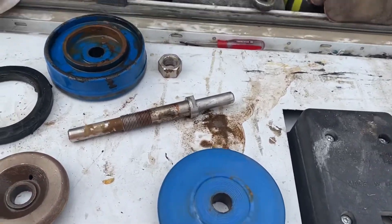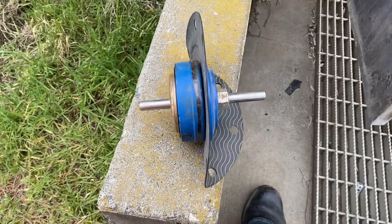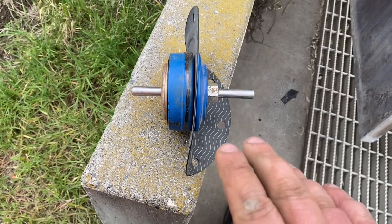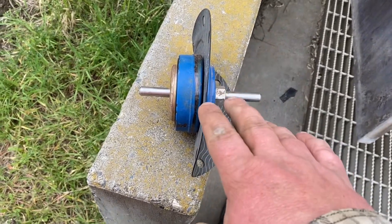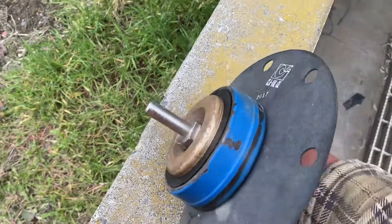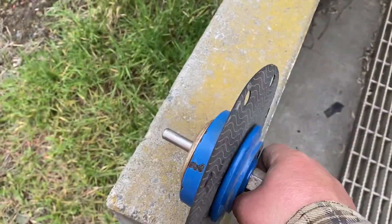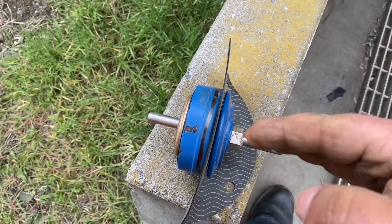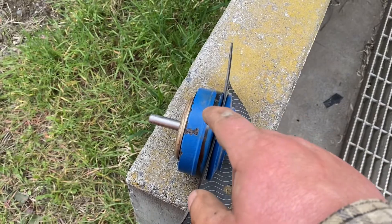We got all the new parts on. Now this is the most important part of any diaphragm controlled valve — this nut has to be tight so it clamps everything, so you don't get any leakage through the disc or the diaphragm.